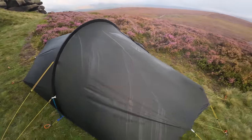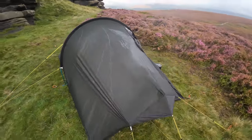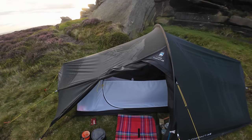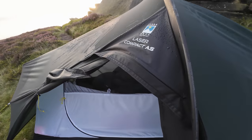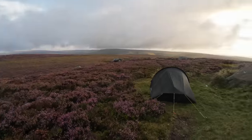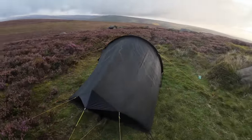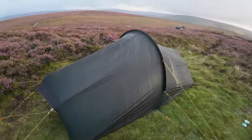The wind picked up a little bit through the night and it's still breezy this morning. As with pretty much all tunnel tents I've used, this did flap a little bit. It wasn't too bad but I did need to put my earplugs in. So we'll add quiet, non-flappy materials to the wish list.